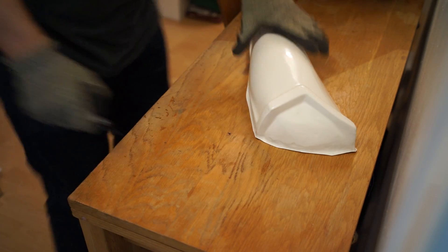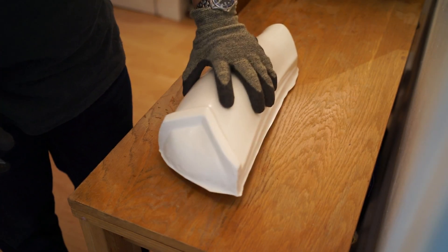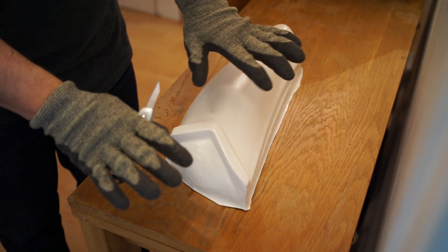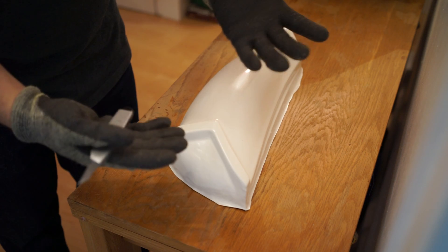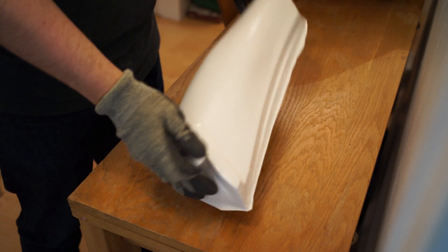Hello everyone. Quick tutorial on how I score and snap CFO 2mm Pinsill Stormtrooper Armour. I start at the ends — always wear a pair of Kevlar gloves after a few accidents. I don't like to trust myself with a sharp blade again without them.